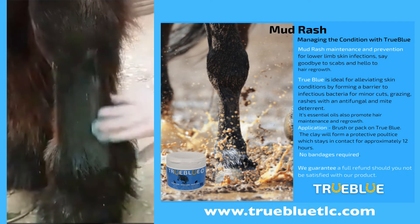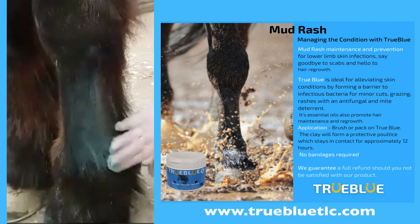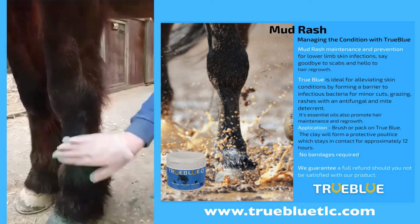In at least ten minutes, you'll see that this clay is wet now. It'll go hard, forming a barrier and protection for the horse with a mud rash condition to go back out into the field.